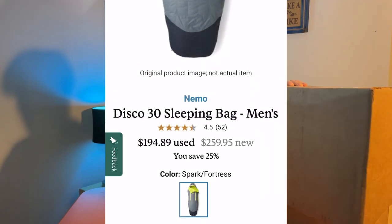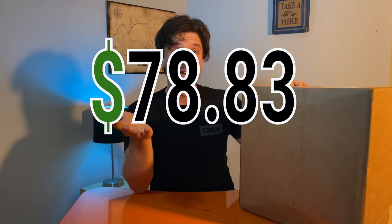Brand new, this bag will run you $299.95, but I did find it online used for $221.12, saving me $78.83, which in my opinion is just going to go to more gear that I need for the Colorado Trail.